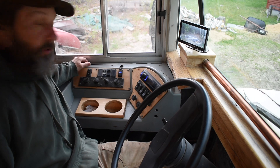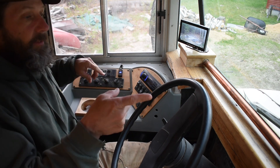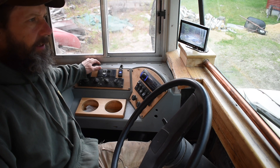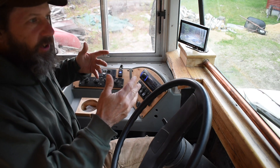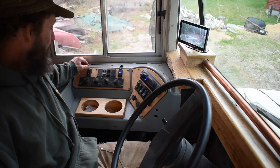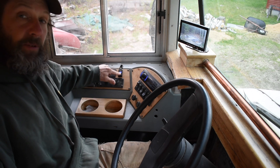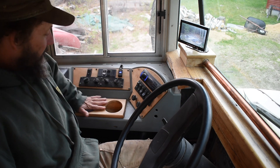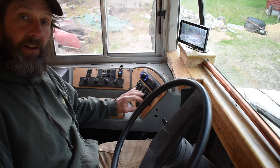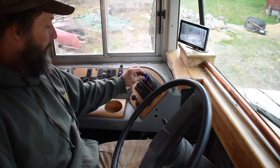Pretty happy with the way the console turned out. I've got an isolator switch here so I can switch the radio to either the starting battery or the house battery — because I'm afraid I'd leave the radio on all the time and kill the batteries and not be able to start the bus. This also used to be the switch for the door. There's a USB charger here, which is handy to charge a phone when you're driving, a cup holder, the two fans that still work, and then of course the backup camera. I tied that into a switch so rather than just putting it in reverse I can hit the switch and have the backup camera come on whenever I want.